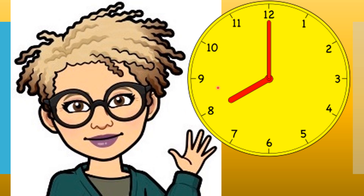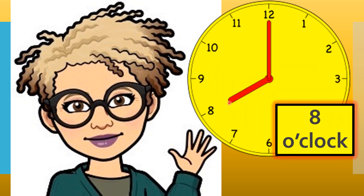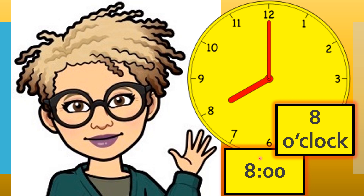Here's another clock. Do you remember what the longhand says when it's at twelve? And what the shorthand says when it points to a number? I'll give you a few seconds to think about it. The longhand is at twelve, so it's saying o'clock. The shorthand is at eight. So what's the clock saying? Eight o'clock, of course. Can you remember how we write eight o'clock on the digital clock? Eight colon zero zero.